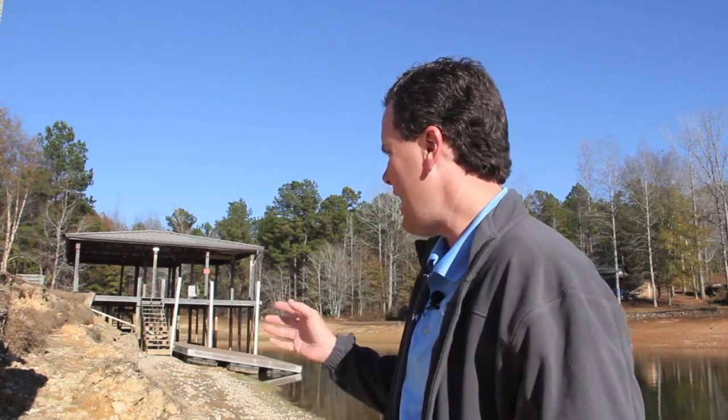Hey, I'm John Coley with Lake Martin Voice Realty and I'm at the site of a construction zone that's about to become a construction zone for a seawall. Last winter I did a couple of videos on doing a new concrete seawall where one hadn't been before. So this winter I decided it'd be a good idea to go show a seawall that has failed and what can be done to repair it.